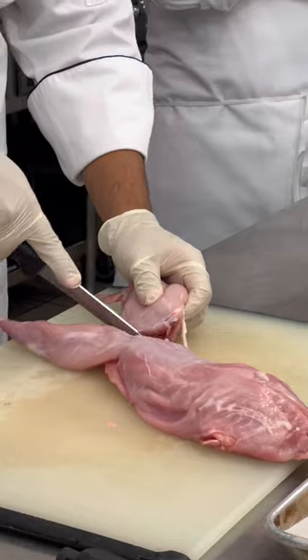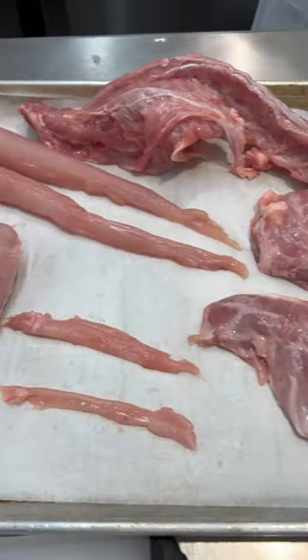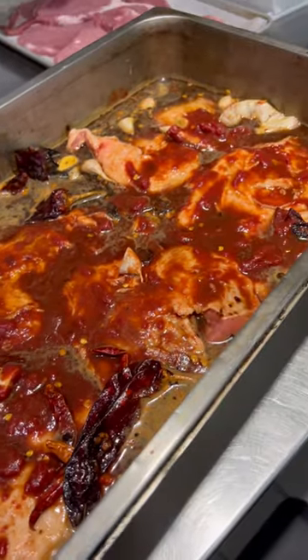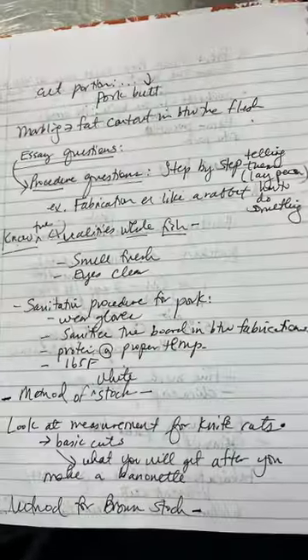Honestly, not many of us really enjoyed it, but we powered through and released the arms, the legs, and the loin. While we did that, Chef made a pulled pork marinade for tomorrow and seared some chops and loins for us to taste while we did a quick test review.